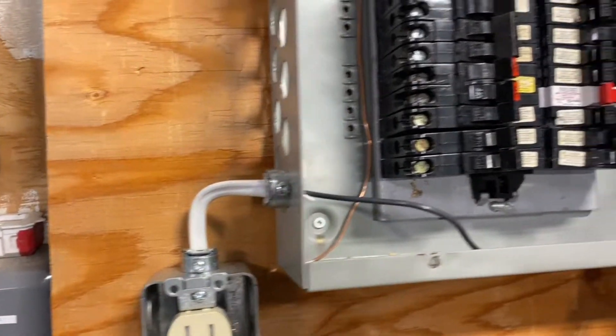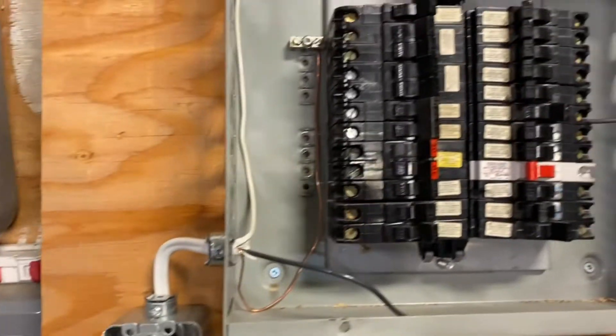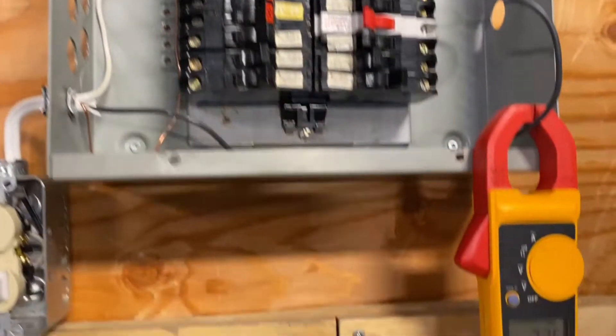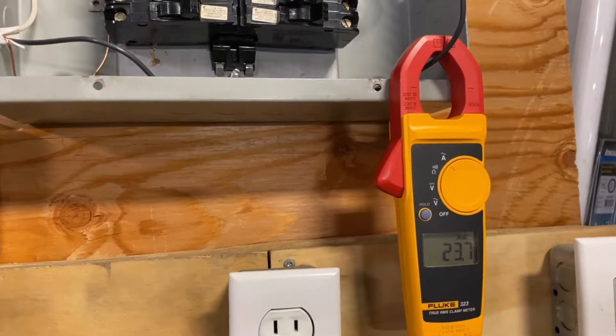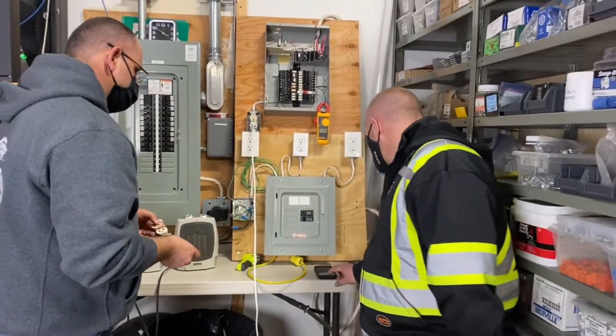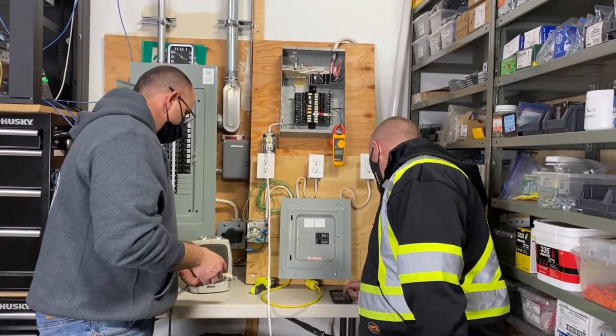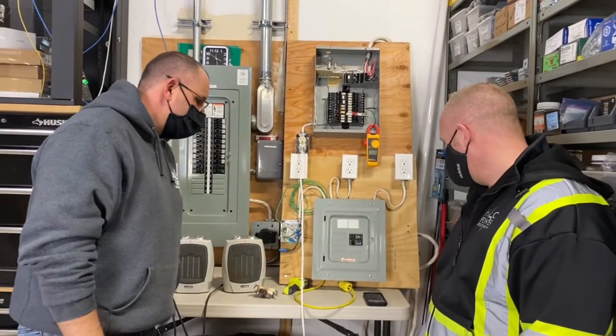The wires — imagine this wire in your wall — it's getting hot, it's overloaded. The wire's rated for 15 amps, the receptacle's rated for 15 amps, the breaker's rated for 15 amps. But here we are, six minutes in, holding steady at 23.7 amps. Nine minutes in and the breaker still has not tripped.